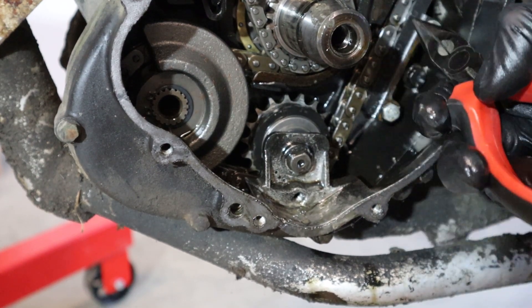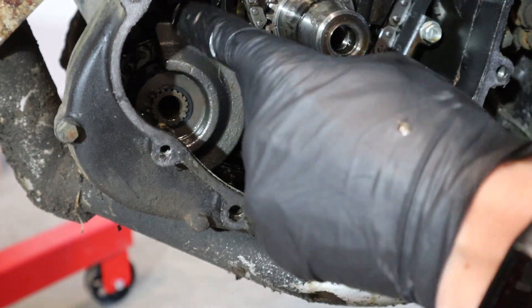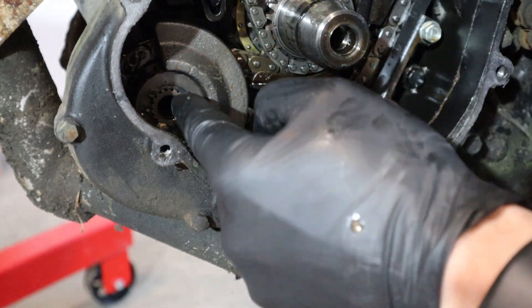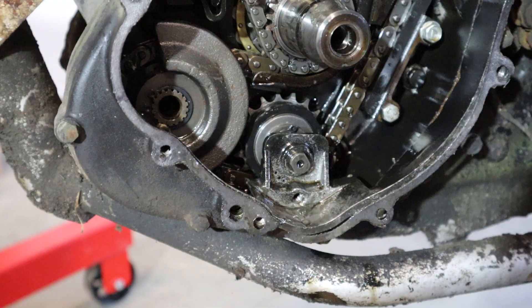So I wonder if someone dropped one of these down into there somewhere. There's the weight - this is a balance shaft weight right here. There's another one up there and another one on the other side of this shaft on the right side of the engine. It also drives the water pump on that side of the engine.